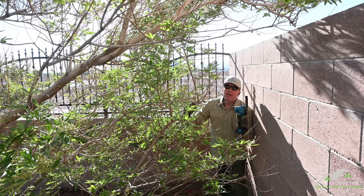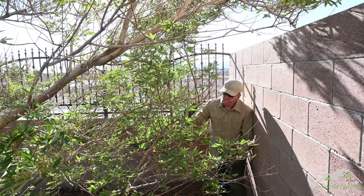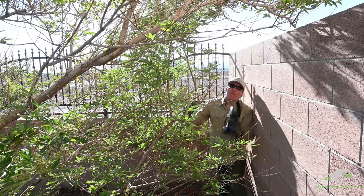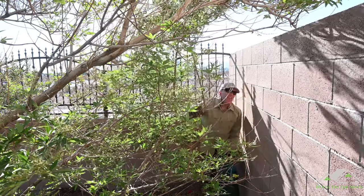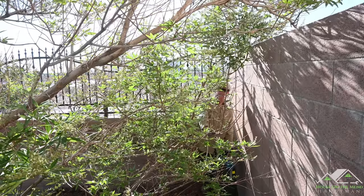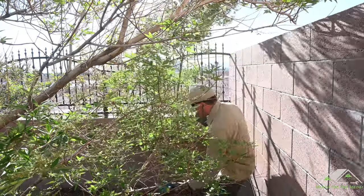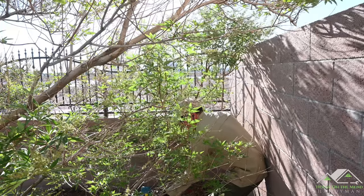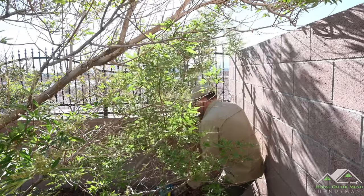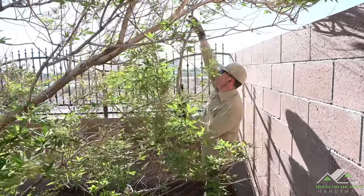I always do my pruning in the fall or winter when these trees are dormant — it's better for them to heal — but sometimes it takes them being fully leaved out to see that they're weighed down and pushing against your block wall. I don't want that, so I'm going to get in here and make a quick cut on this guy that's encroaching. Much better.